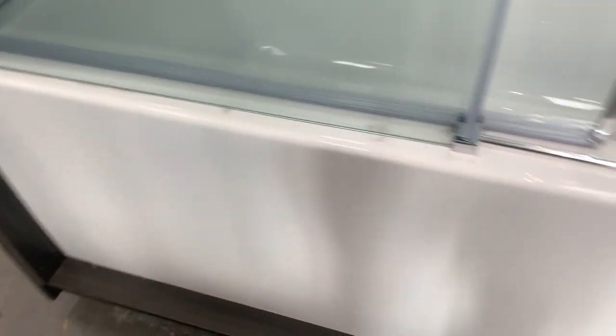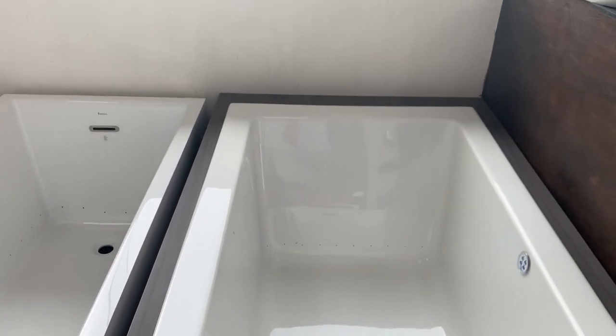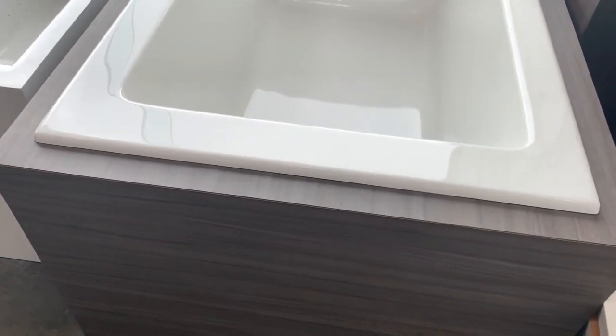I think pretty much all of us have seen it at some point. The second type of installation — if you didn't want to do an alcove tub, which would have a tub-shower combination — you could do a drop-in tub, something like this one right here. A drop-in tub is just that: it is a tub where your contractor has built a box and there's a surround, usually tile or granite or something like that, and the tub is dropped in.